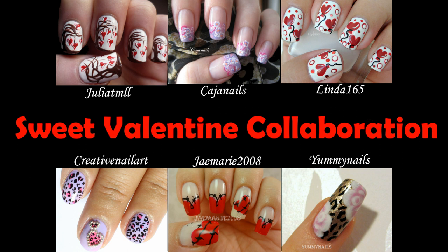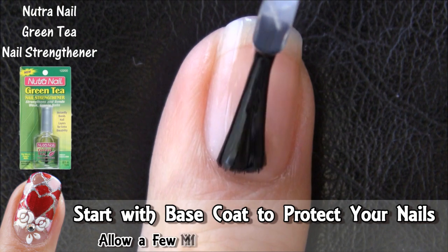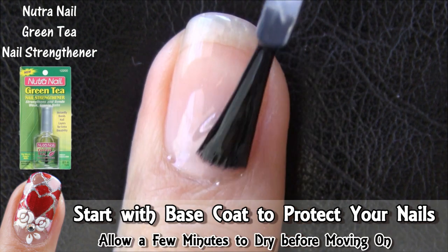Something for everyone! Leave a comment — are you pro or anti-Valentine this year? Now let's continue with the tutorial.